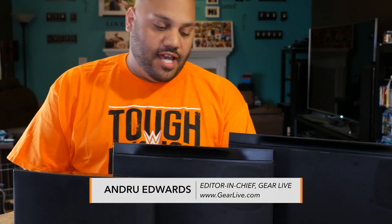Hey guys, welcome to Bleeding Edge TV. I'm Andrew Edwards and this is the show that brings you tech news and reviews through assetgearlive.com.